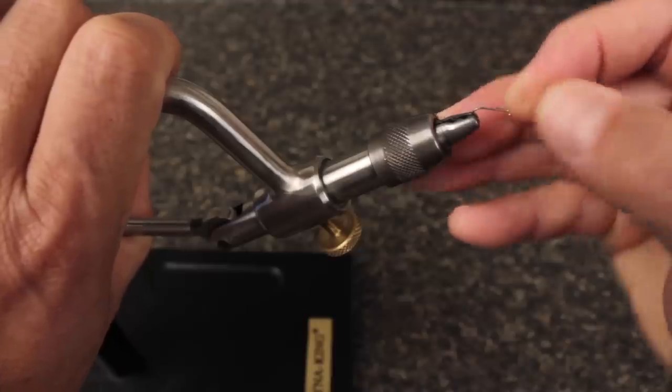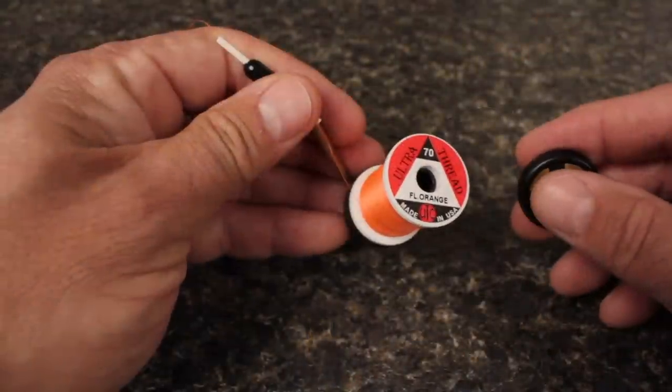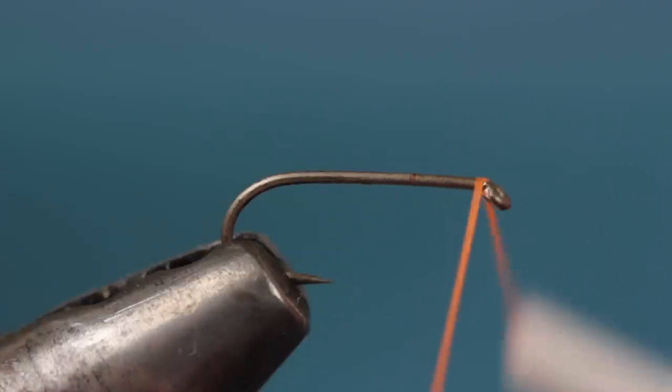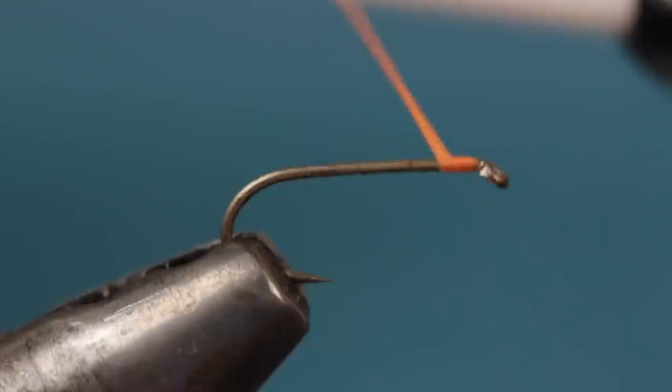Start by mashing the barb on the hook and getting it firmly secured in your tying vise. For thread, I'm going to go with fluorescent orange 70 denier UTC in order to form a bright little head on the fly. Start your thread on the hook shank behind the eye and take wraps rearward before snipping or breaking off the tag.